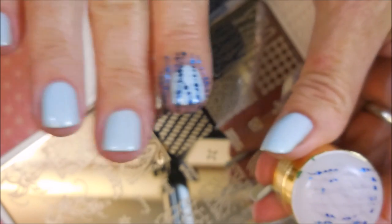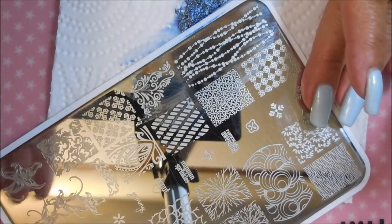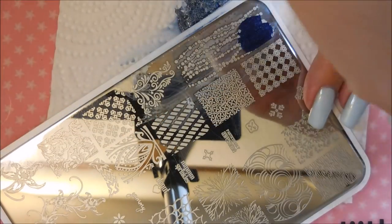I'm doing this on my long nails and my short nails, just to give you an idea of what it looks like on both lengths. And this will be my first video with my super duper nubs on my right hand.